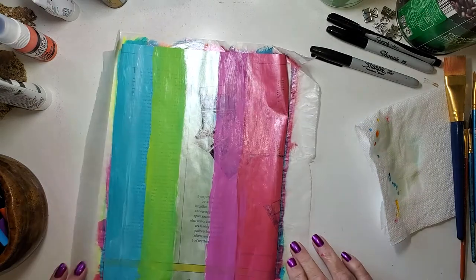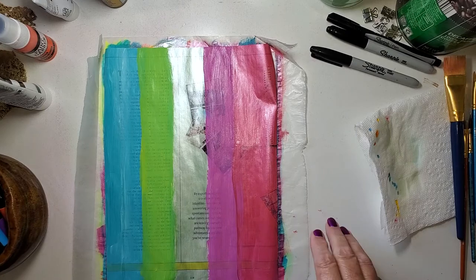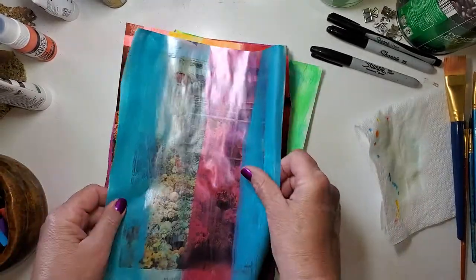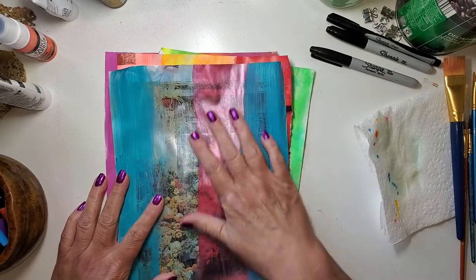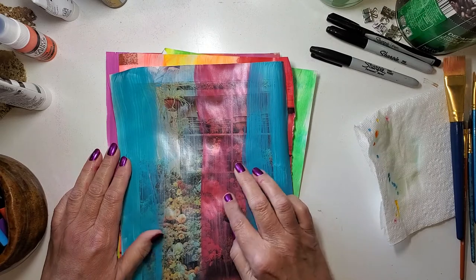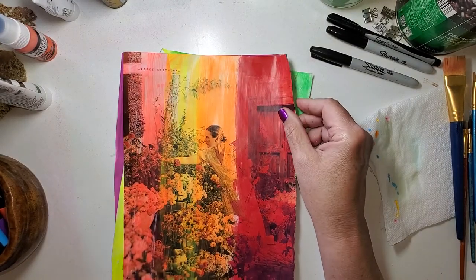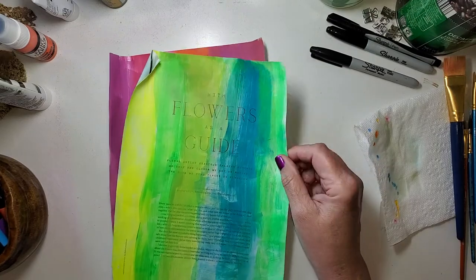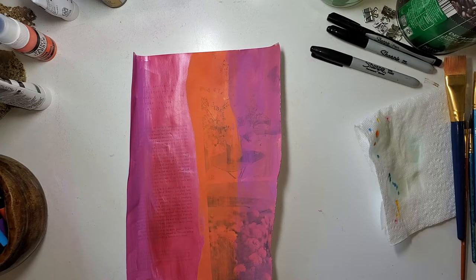I'm going to set this aside, but I've got four of them already dry that I'm going to grab. Just hang in there — I'll be right back. Here they are! You can see I've used a variety of colors and paints. This one has pearlized green and that Fruit Punch. This one I kept all in the red families. This one I kept all in the greens, thinking about making leaves and greenery. Then another one in pinks and orange.